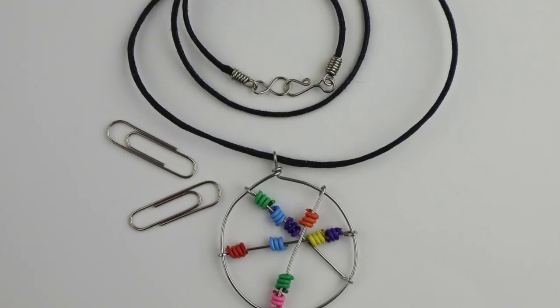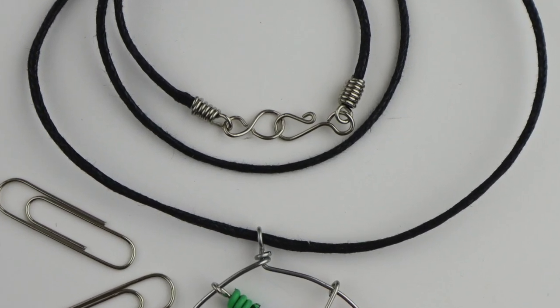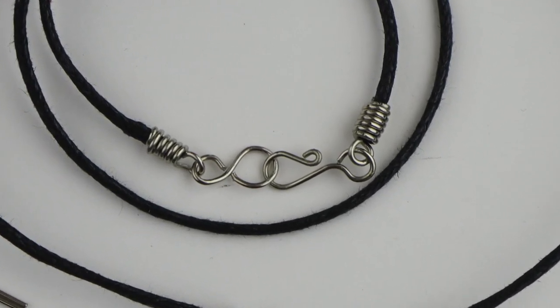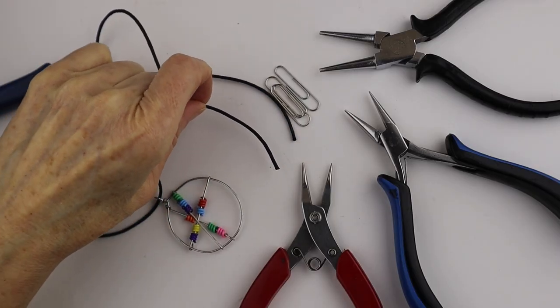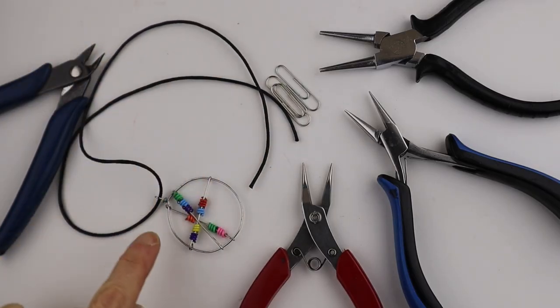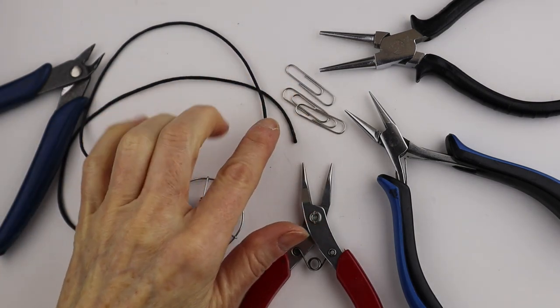This is bonus number two video from the 10-day paperclip challenge. I'm going to show you how to make little findings for the end of your cord — you can use a cotton cord or a leather cord. I already have my fidget spinner pendant from the challenge.